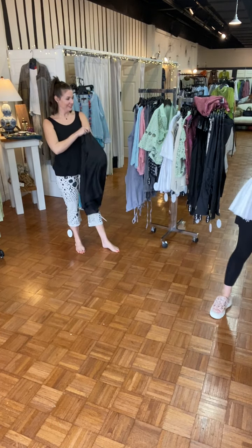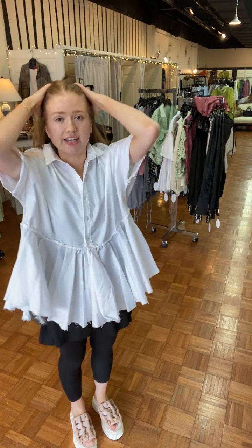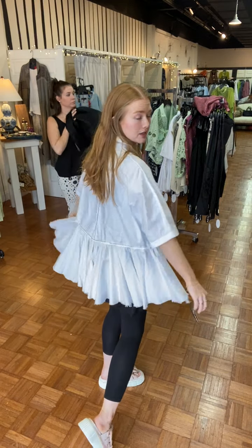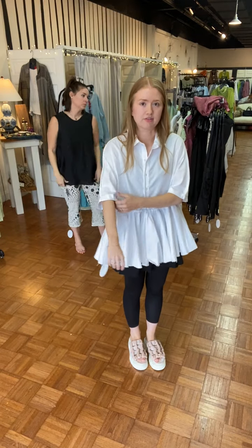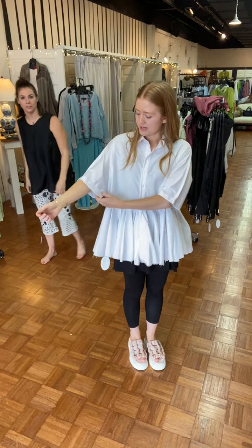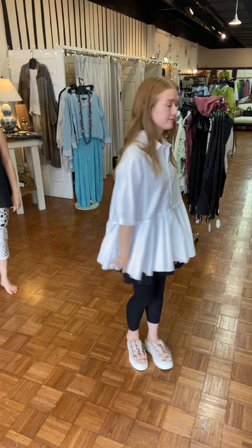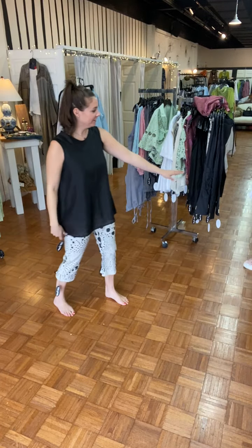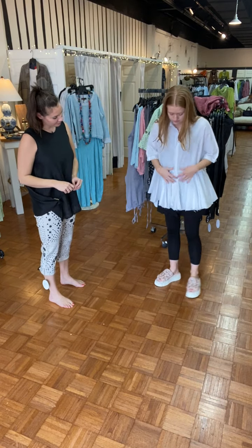This shirt is so cute — it's one size and I think we have two of them. It's just a good button-down with a fun peplum and frayed edges. These are some of my favorite tops that we have. It has a really good sleeve length — super cute, really fun with a little layer or on its own.